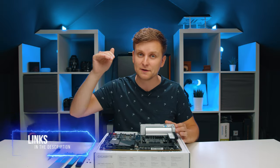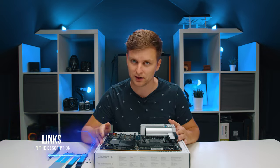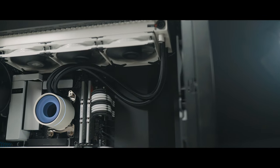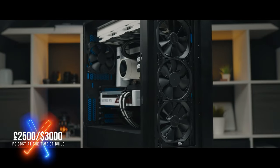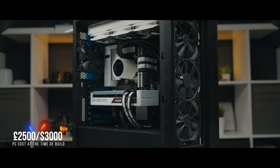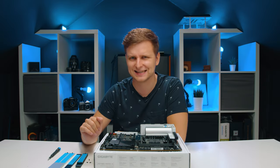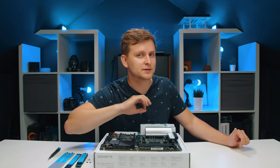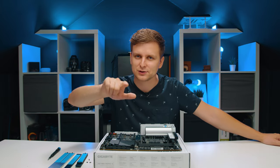Thanks for watching. If you're interested in getting one of these parts, I'll leave links in the description below. Don't forget to check out my 2021 Creator PC build where this motherboard would be an awesome fit. Hit the like button if you enjoyed, subscribe if you haven't already, and I'll see you in the next one.